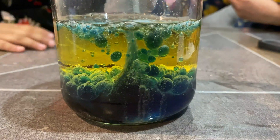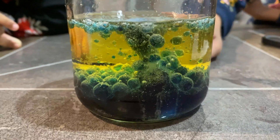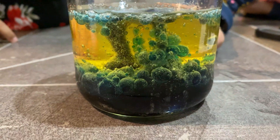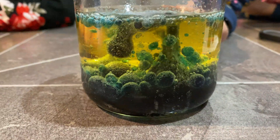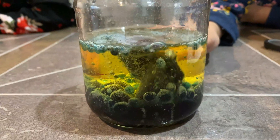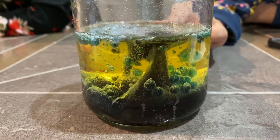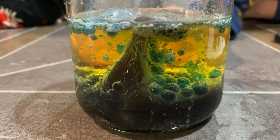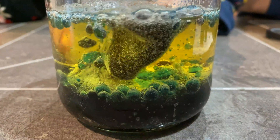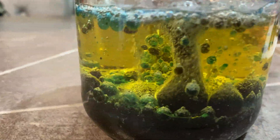That is so cool! Look — you see the little bubbles? That's so cool. Look at that big bubble — it's the big red one. It popped down by itself. That is so cool. And it looks like a tornado. Yeah, it looks like a tornado!